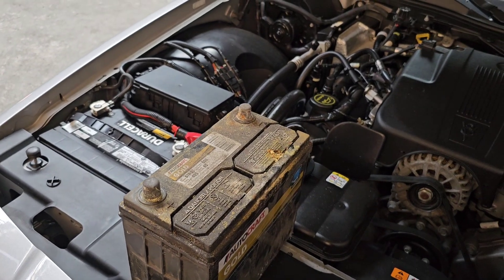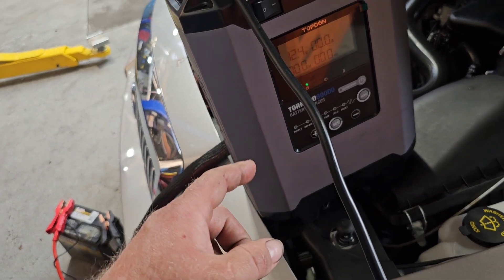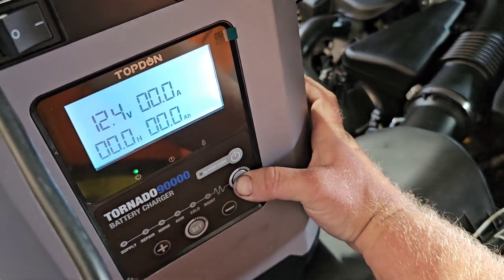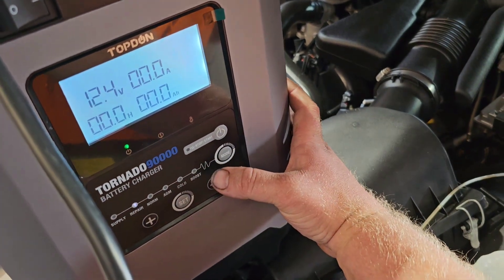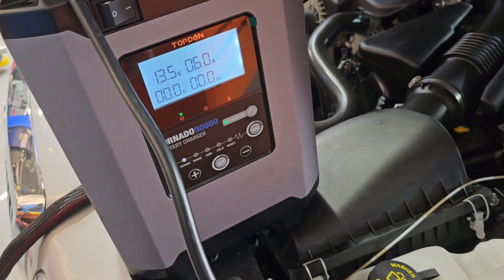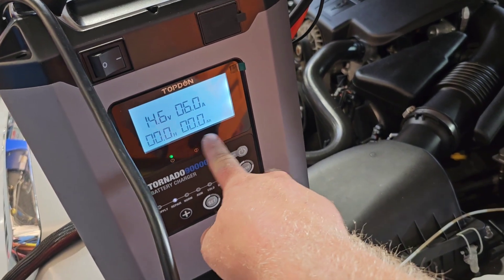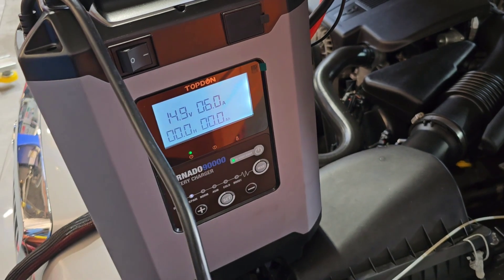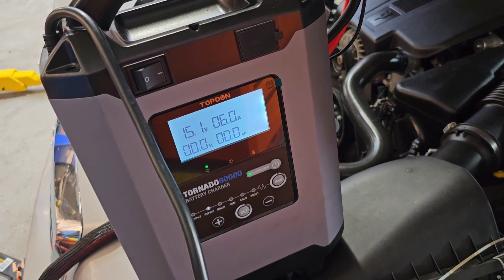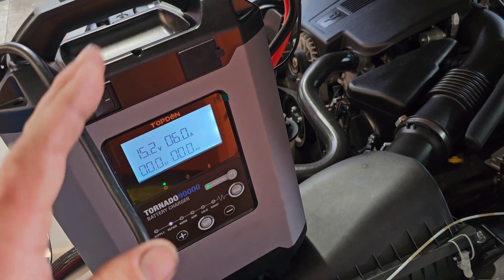I'll clean it off to see if it's got a better connection. It's hooked up and reading 12.4 volts — I'm going to put it in repair mode. Let's see if it can do more than what the Schumacher has already done. Let it go through its cycle and it'll give us a readout of what it's repairing the battery at. Typically when it starts this high, it's got some more repair to do, or maybe that's just how it starts its sequence cycle.